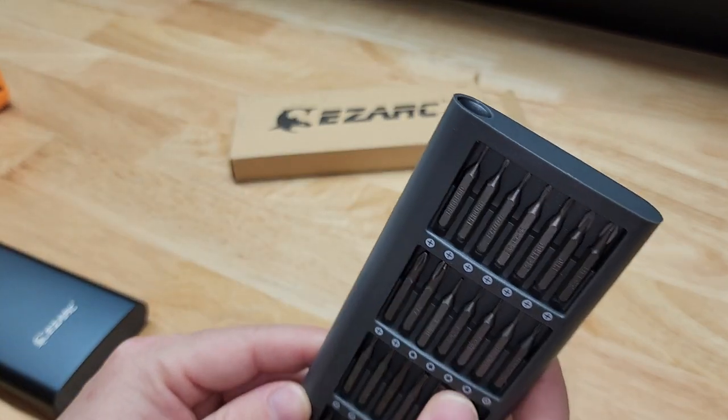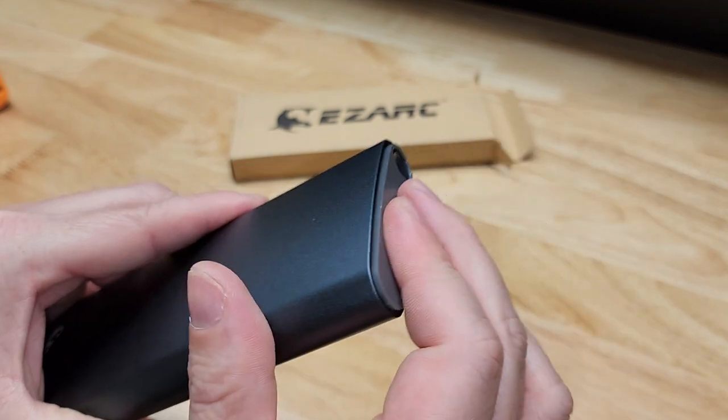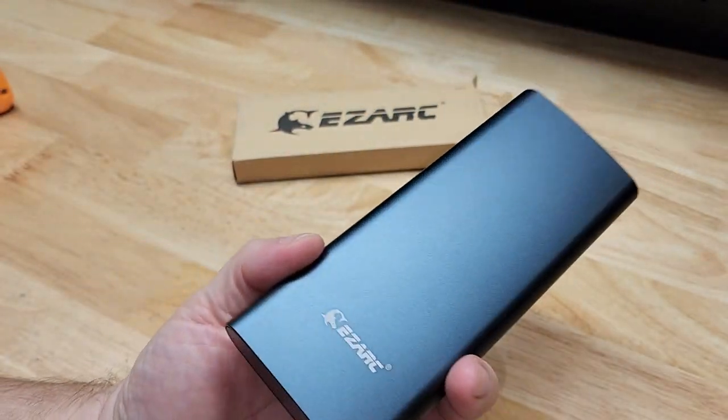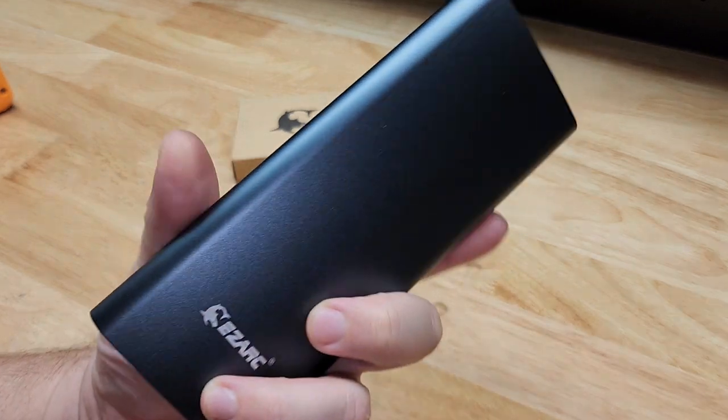We can just slap the driver right back in there, get our case closed, and we're all set. It doesn't fall out, holds nice and tight. Easy to keep it compact and portable — your stuff will be right where you need it when you need it.